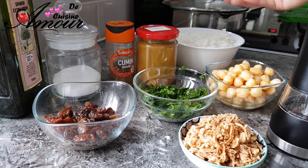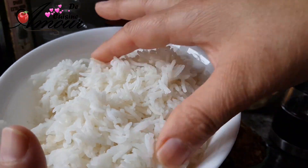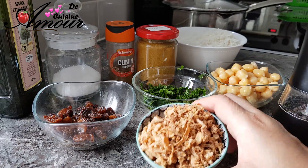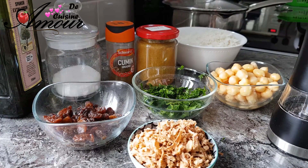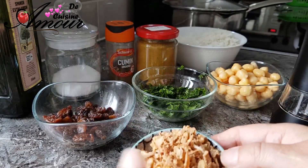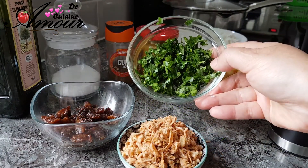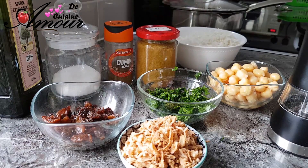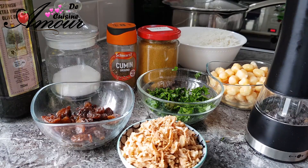Pour cette recette, on va avoir besoin du riz cuit dans de l'eau salée qu'on a bien laissé refroidir. Des pois chiches pré-cuits ou en conserve bien égouttés, des oignons frits — ici j'utilise l'oignon frit du commerce, mais vous pouvez le préparer maison en coupant l'oignon en lanières, en l'enrobant de farine et en le faisant frire par petites quantités sur du papier absorbant. On aura aussi besoin de coriandre et persil, de curry en poudre, de cumin, de sel, de poivre noir, et d'un peu d'huile d'olive extra vierge pour la cuisson.